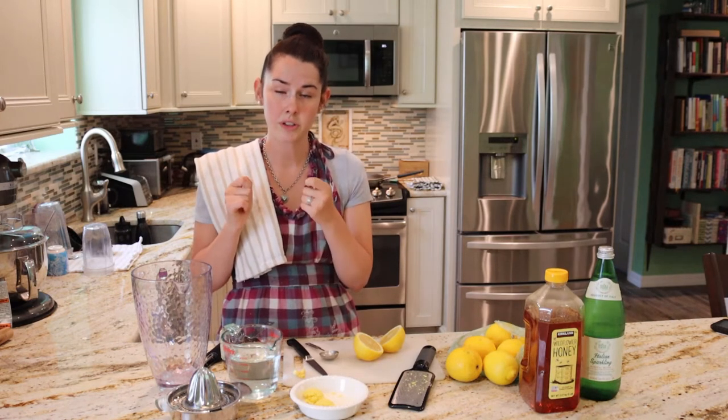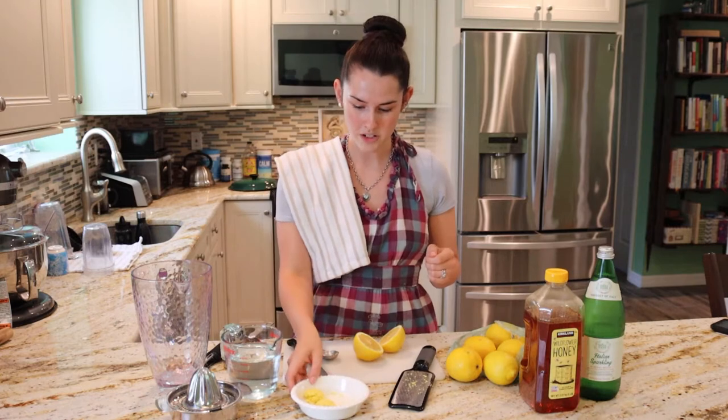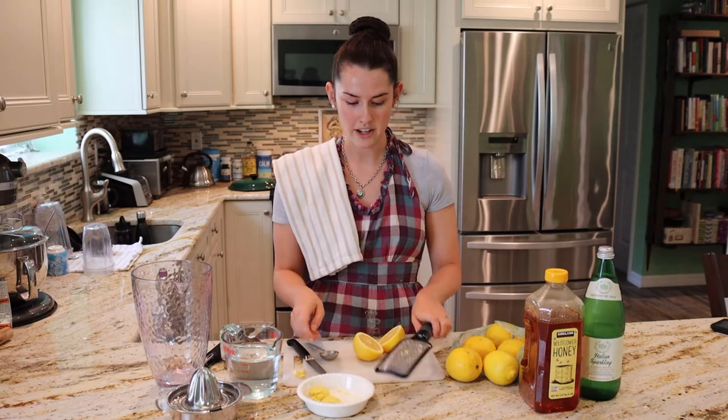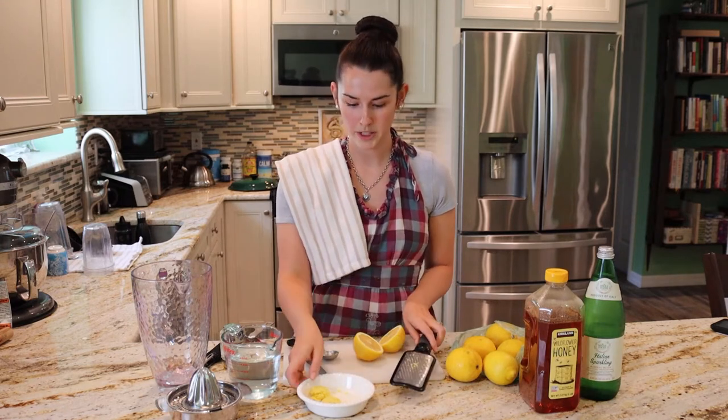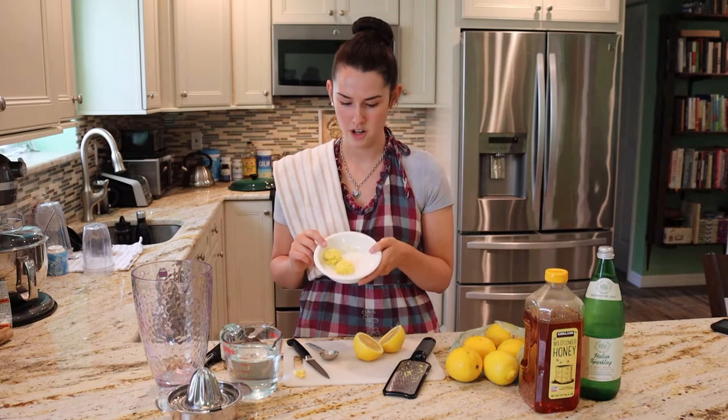If you break it open and it looks kind of colorless, or even has a green tinge and you don't really smell it that strongly, then it's not good. You want good fresh ginger. You're going to take your ginger and peel it with a peeler, then grate it. I grated mine with my microplane and then measured it out. You want two tablespoons of fresh ginger.